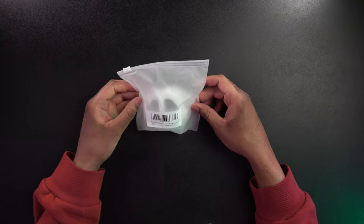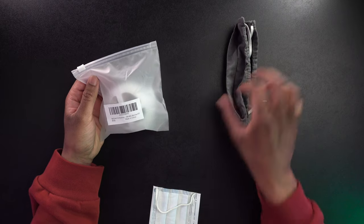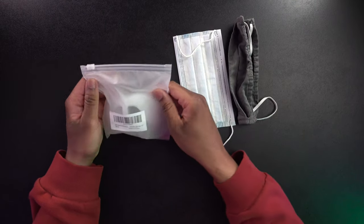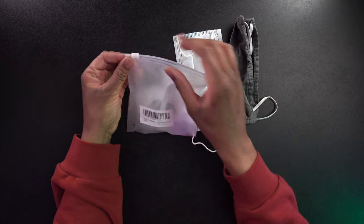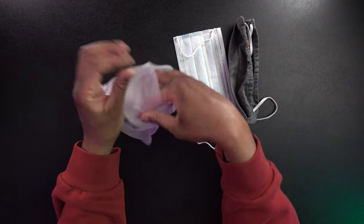All right, so here we have it. These are the brackets right here. I also have a couple of face masks — a cloth one and a regular old blue surgical mask. So these brackets, they come in a pack of five. They are $6.99 on Amazon. And yeah, let's just go ahead and take a look at them and get them out of the package.